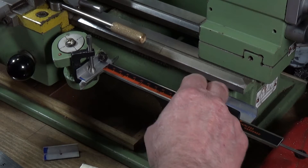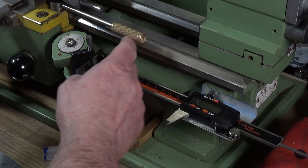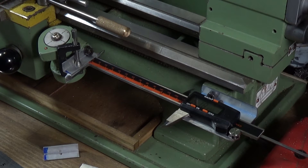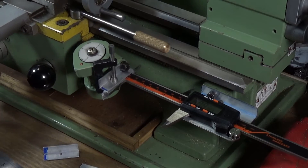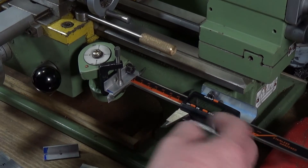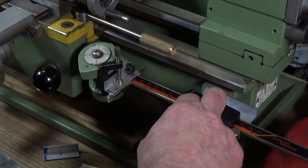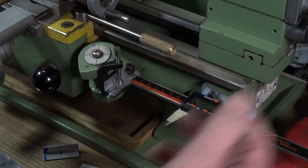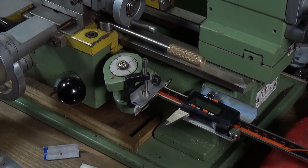You drill a hole in each bracket you make, and the whole thing took me about an hour to set up. The beauty of it is that with these calipers you can set the zero wherever you want, and change from metric to imperial or even fractions, making it a very useful addition to the lathe.